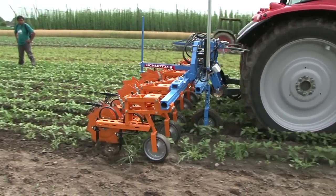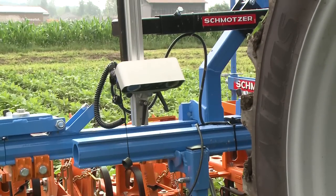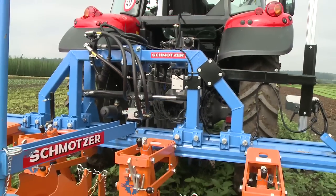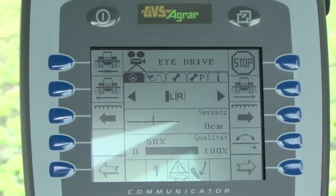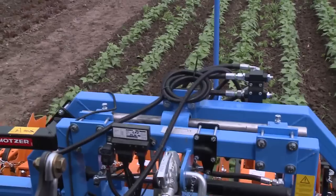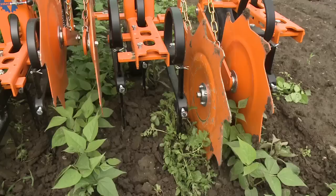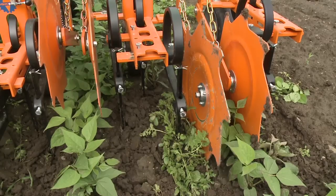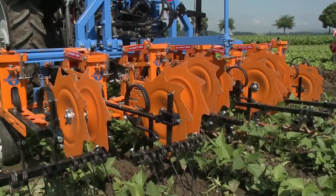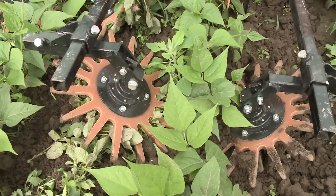Cultivators like this one from Schmotzer are constantly being improved. The cultivator is automatically controlled and can be operated by one person. A hydraulic cylinder moves the equipment carrier frame left and right, controlled by a computer in the cab which receives image data from a side-mounted camera and compares them to pre-programmed values. Here it is being used in beans with 50 cm row spacing. Three goosefoot shanks per equipment carrier are mounted on flex tines, working both heavy and light soils. Protective discs and plates divert soil and stones from crop plants, and in combination with finger weeders, weeds within rows can be eliminated.